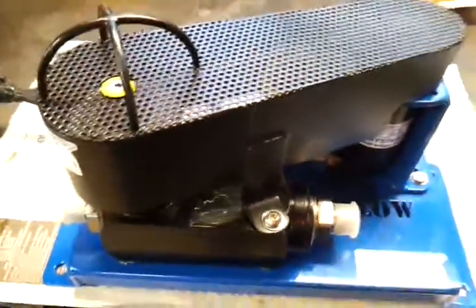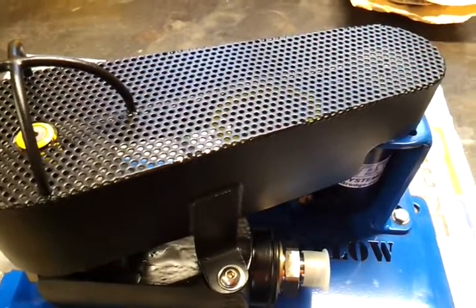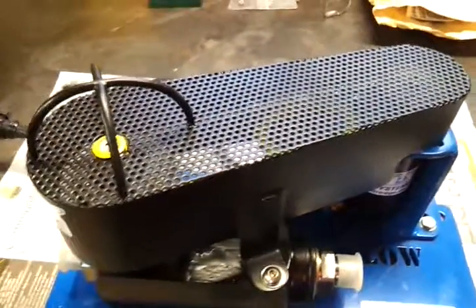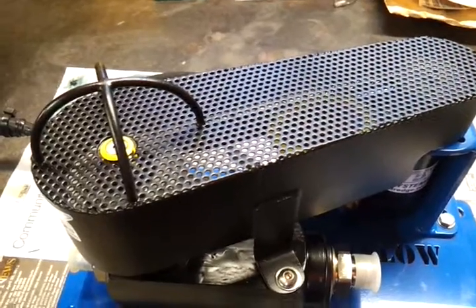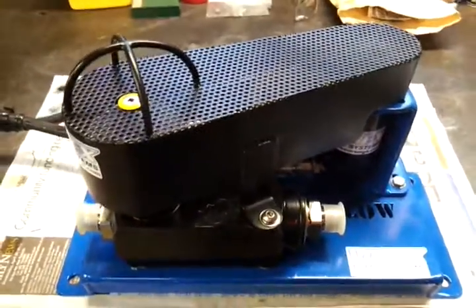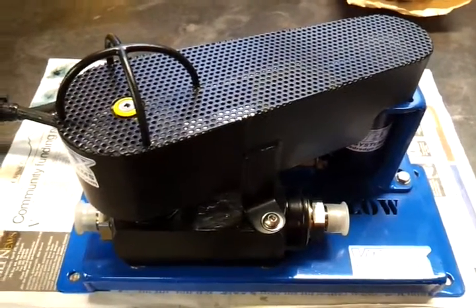The benefit of this valve is it allows the operator to tap into any main hydraulic system on an ROV and create a high-volume proportional tooling valve. This is important where many ROVs only have a small-flow tooling valve, or some don't have any tooling valves whatsoever. So this is particularly handy — it can adapt almost any work class ROV to run our big 6-inch dredge or our high-flow tornadoes.